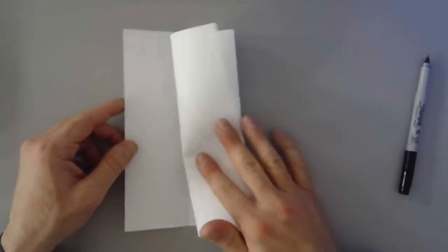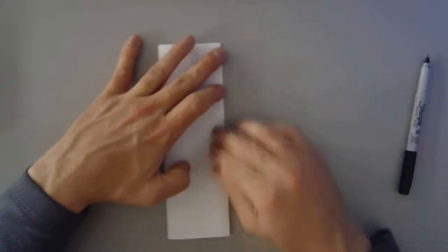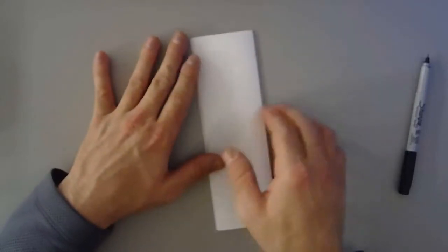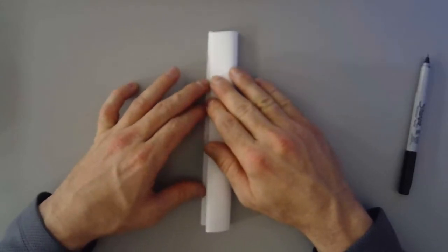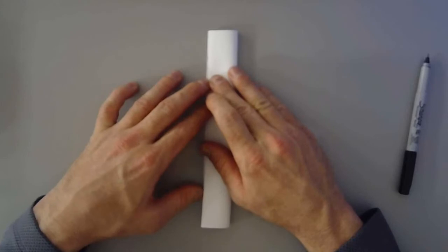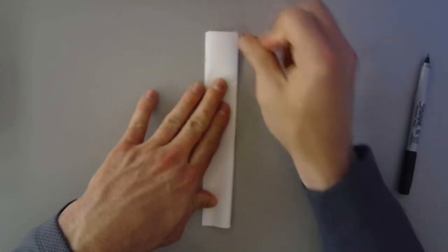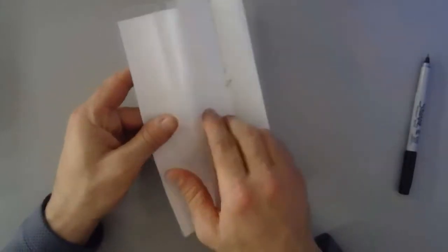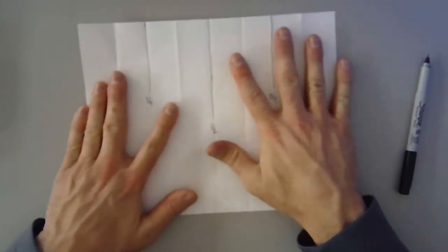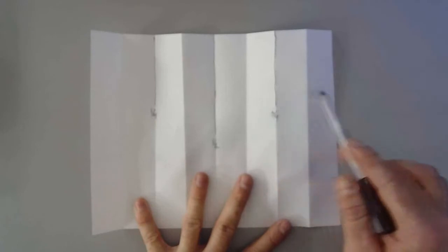Now we're going to fold that up again the way we had it. Being a little picky about making sure it folds correctly is going to be helpful at the end. We're going to fold that again — you can see it's getting smaller. Fold it in half and put a crease in the middle. Make it as flat as you can. Now you have eight parts.